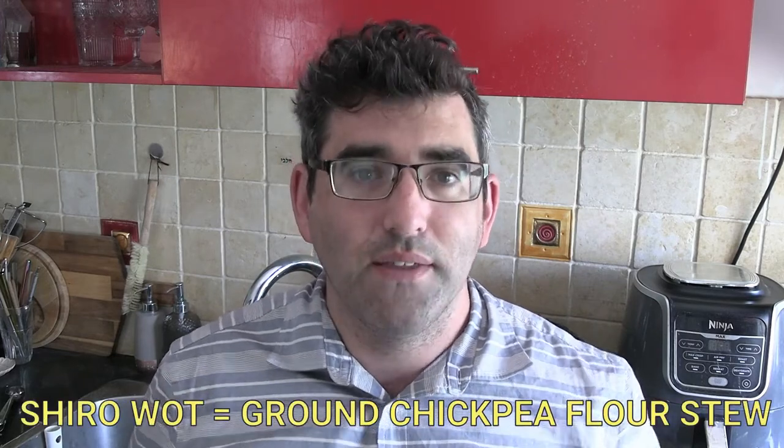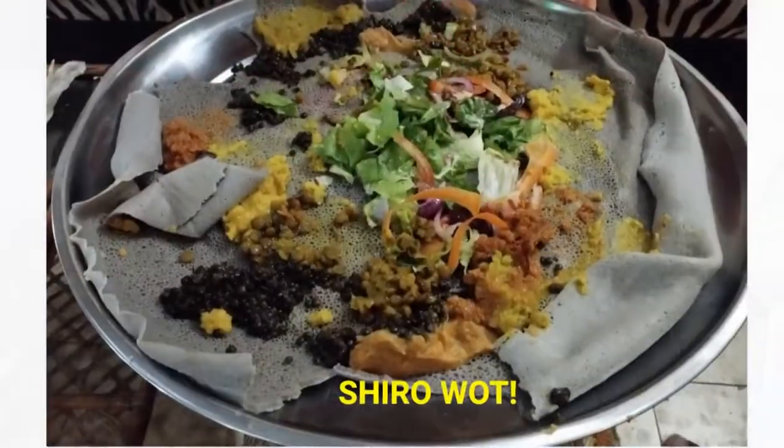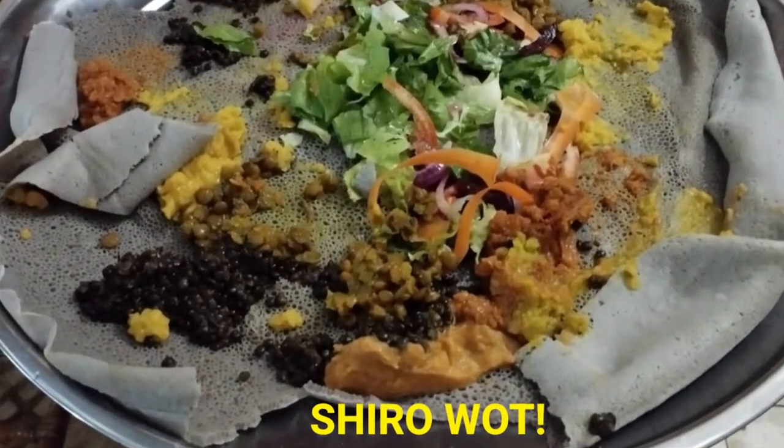Shiro, if you haven't had it before, is a chickpea stew. It's often one of the watts served on the injera in a vegetarian watt. I've never cooked it before. I did find ingredients for shiro in regular stores, but what I'm going to try to do today is figure out how to cook this in the Instant Pot.